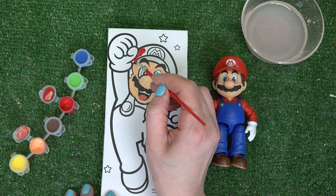Now on to the red. Mario's hat is completely red and his shirt.